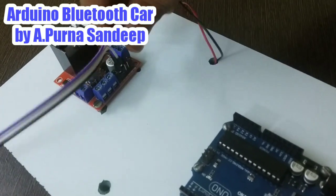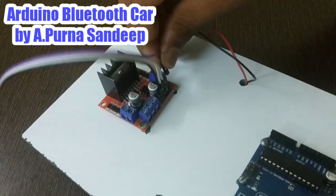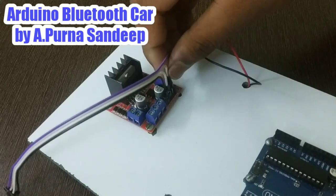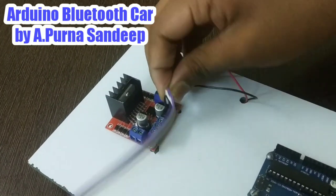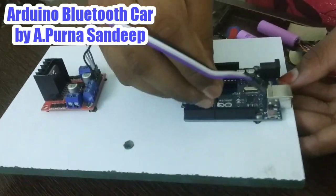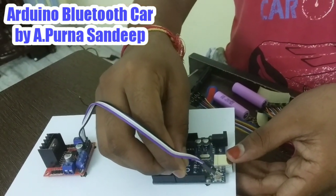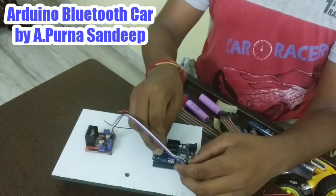Now take the pins. Connect the first IN1 to pin 13 and take IN2 to pin 12.